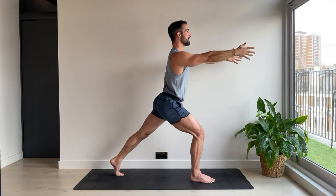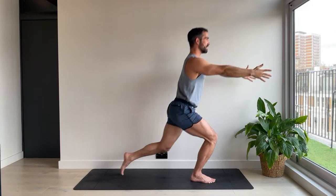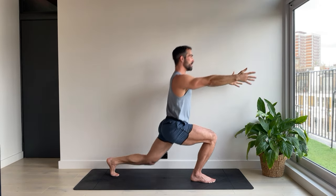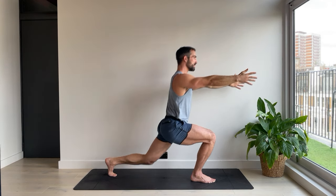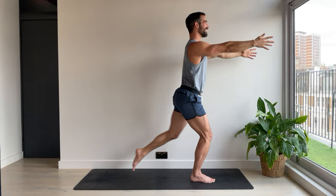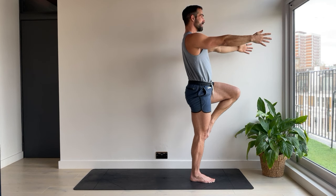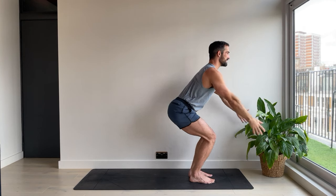High lunge. Back knee down. And now big step up. Knee comes up and in. Five. Step back, knee down. Four. Control. Three. Nice and precise. Like a can-can dancer. Two. And one. Hold. And replace the foot.